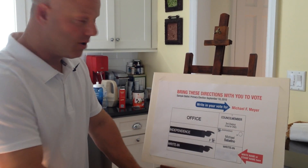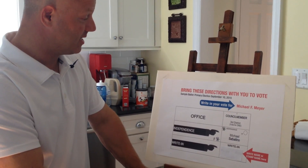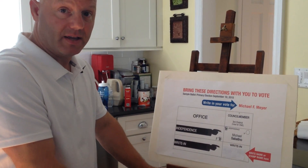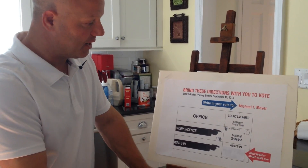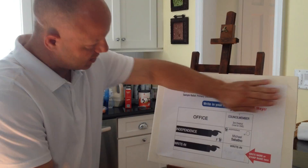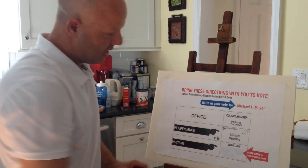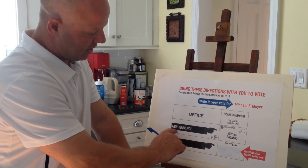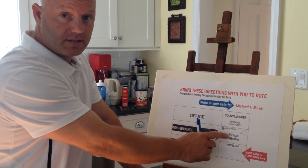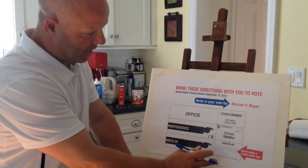Hi folks, we're here right now in my kitchen and what we're going to do is try to teach people how to do the write-in ballot. So I'm going to be on line 1F and basically this is going to be the ballot without this stuff here. And it's going to say Independence and it's going to have Savatino's name on top. And at the bottom is going to be a write-in.